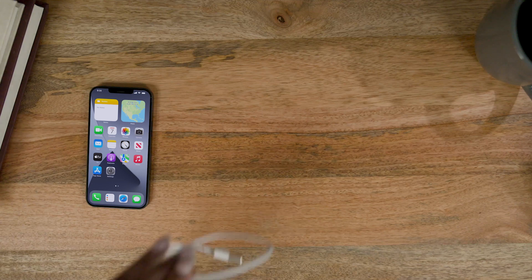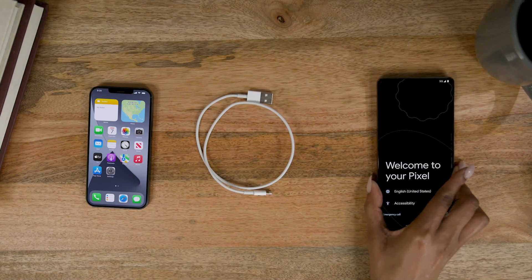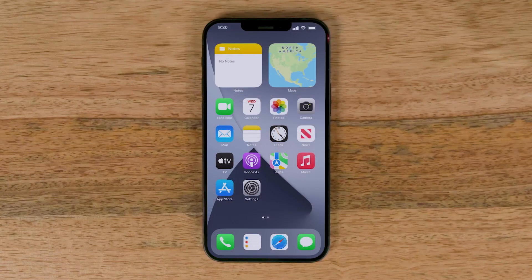First, make sure you have your fully charged iPhone and its charging cable, your new fully charged Pixel, the quick switch adapter that came with your Pixel, and the SIM card tool that came with your Pixel. You should also have the latest software on your old phone and a good Wi-Fi connection.